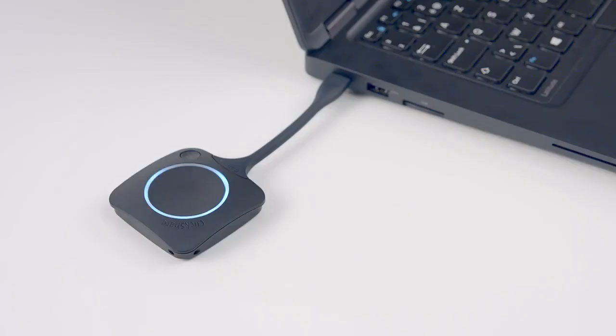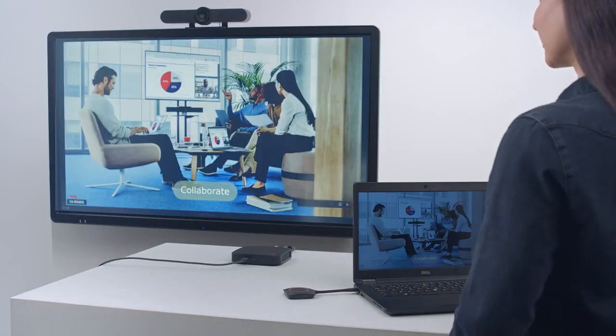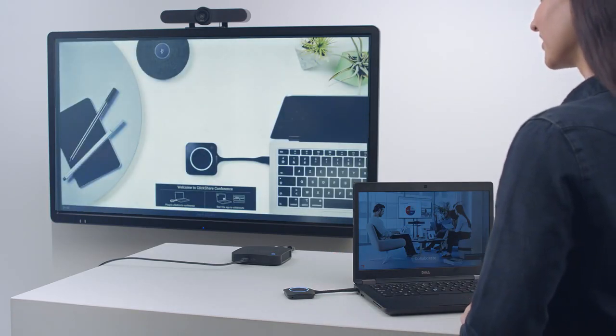When the LED ring on the button changes to static white, it is ready to share. Click the button — the ring changes to static red and your screen is shared on the meeting room display. Press the button again to stop sharing. Your button is now ready to be used for conferencing or to share content.